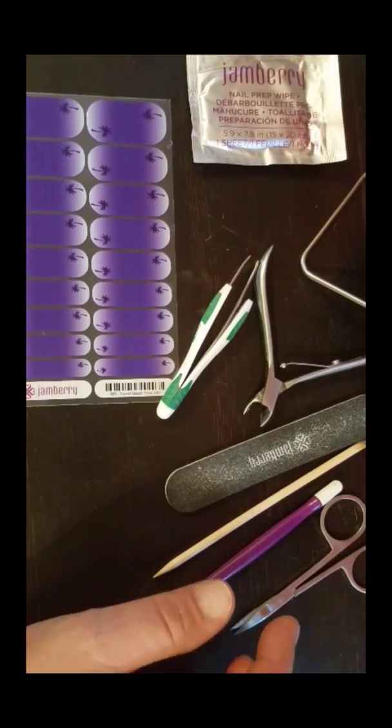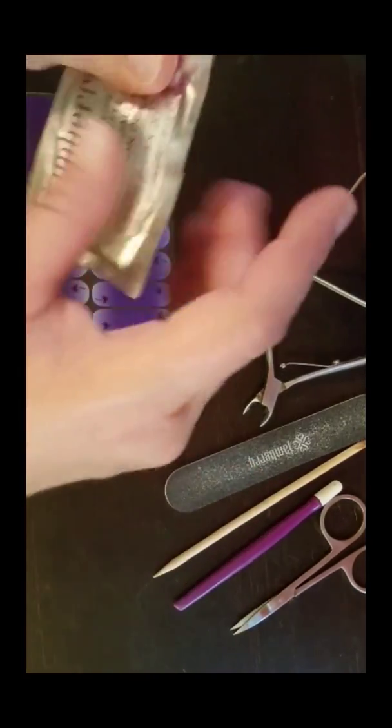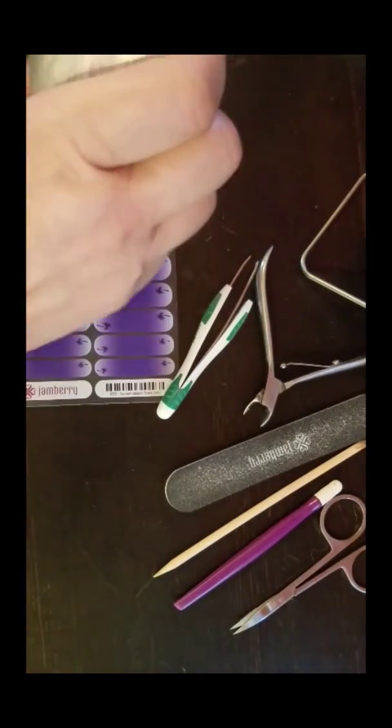Go back and review my nail prep video if you haven't seen it already, and make sure that you're ready for this portion of the video.